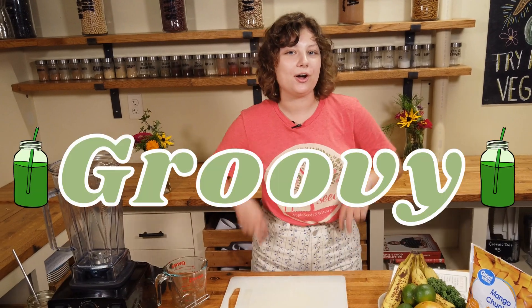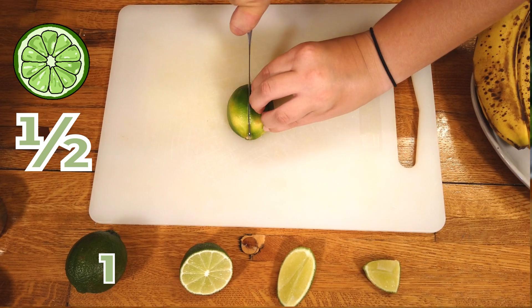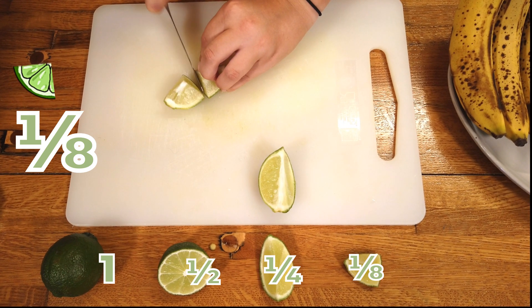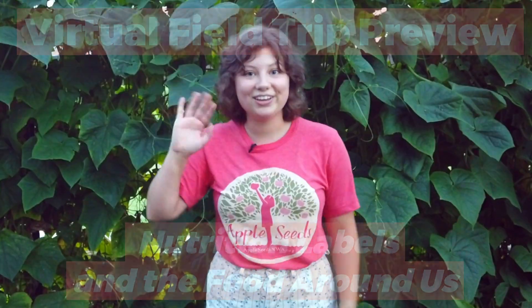Today we're going to make our groovy green smoothie, and for this recipe we need an eighth of a lime. We're going to start with a half — lay it flat so that it's steady and cut that in half. To get a fourth, we'll cut the fourth in half again until we get an eighth. Fractions are really helpful in the kitchen. See you next time!